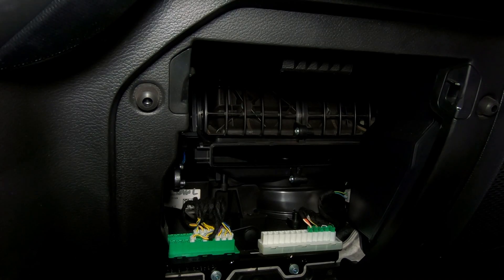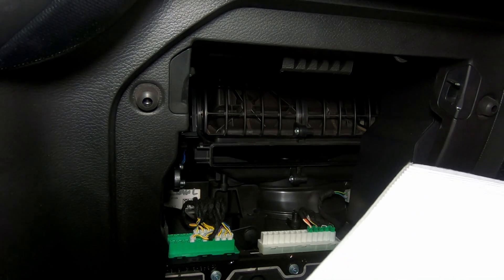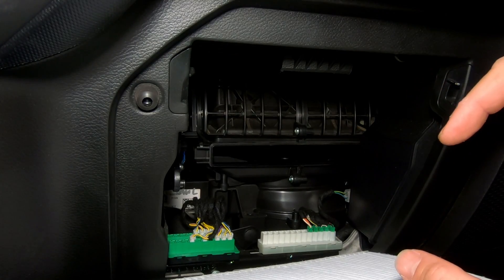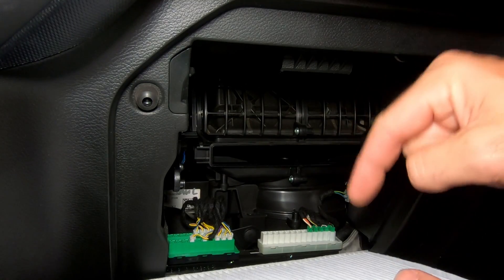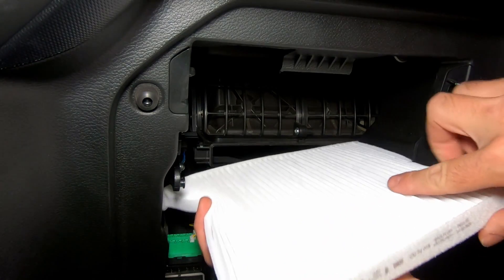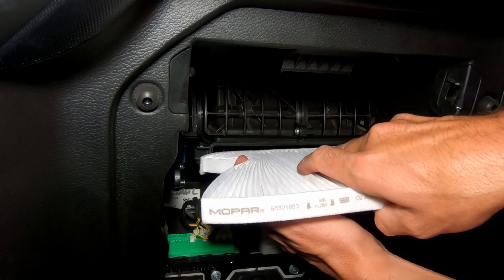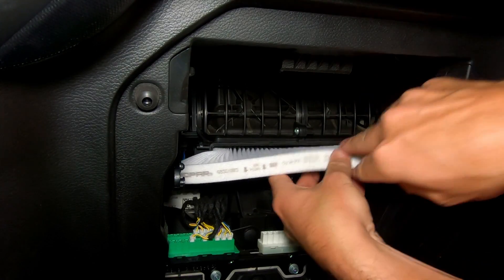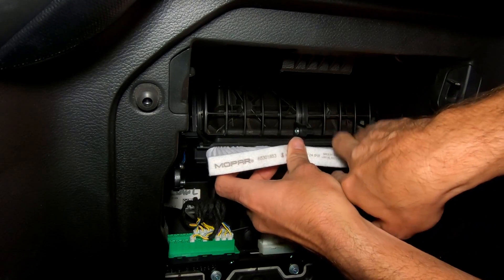Now that our old cabin air filter is out, we can put the new one back in. You should have some arrows pointing in one direction on your cabin air filter — you're going to want those to point downwards. To get this back in, you're pretty much just going to kind of scrunch it up a little bit like an accordion and then slowly work it into place.